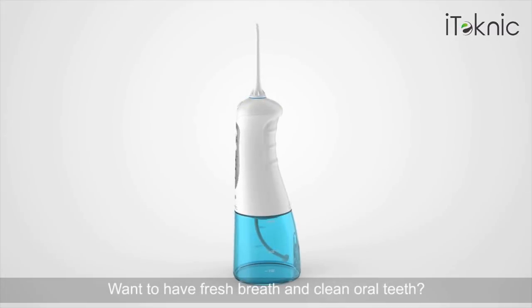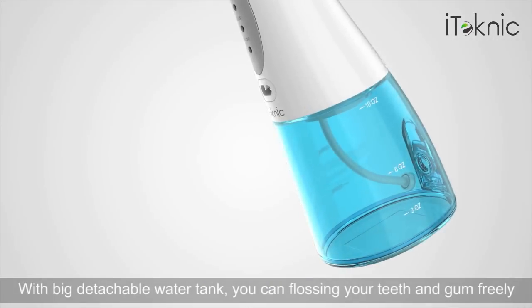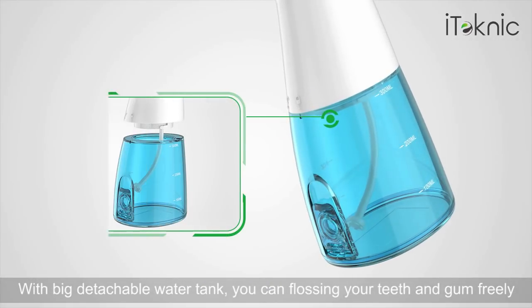Want to have fresh breath and clean oral teeth? The iTechnic Water Flosser is a great choice for you. With a big detachable water tank, you can floss your teeth and gums freely.